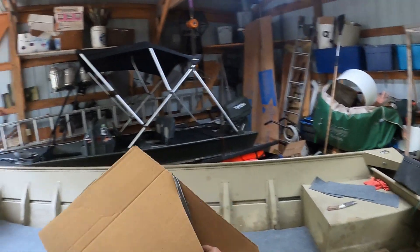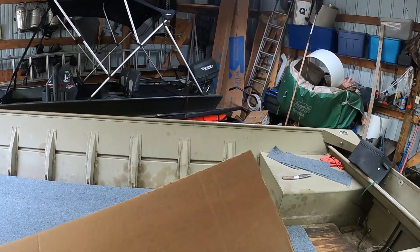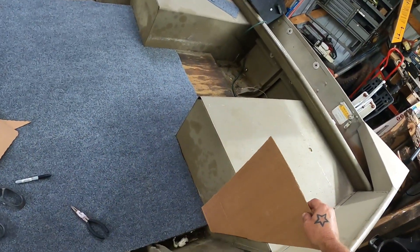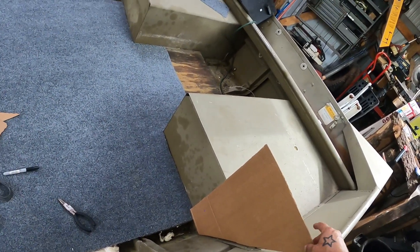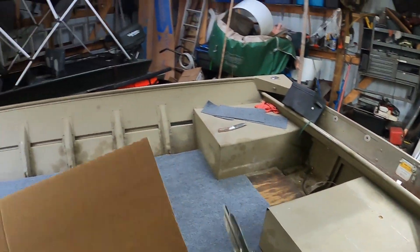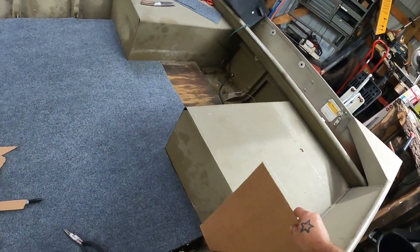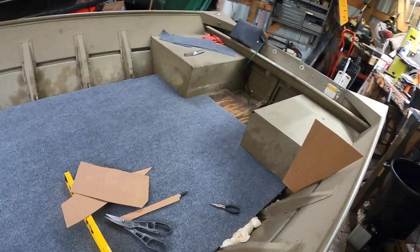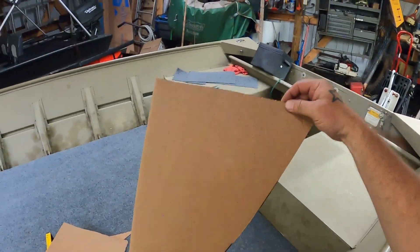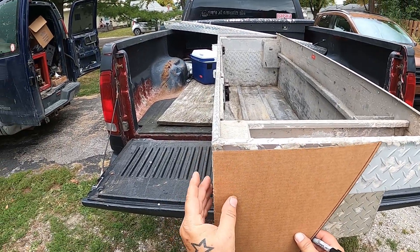You only need to go up 16 inches. I'm gonna cut some of this — I'm still too high, I'm over 16 inches here. Now is it square? It's not perfect but it's close enough for the girls we date. So there's my template.